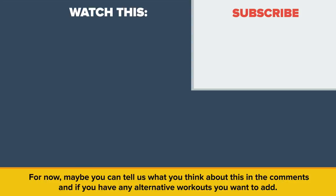Also be sure to check out our other video, 'I did 30 push-ups for 30 days, and this is what happened.' And as always, don't forget to like, share, and subscribe. See you next time!